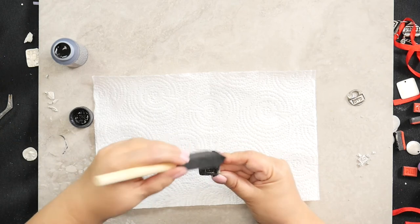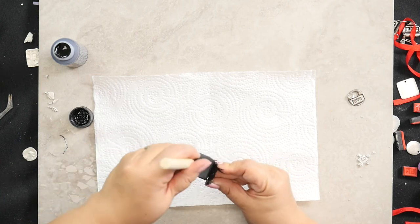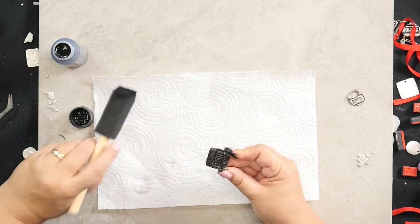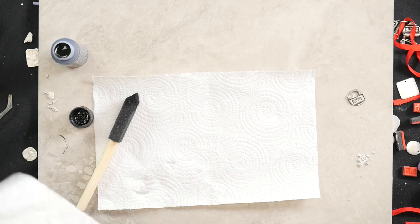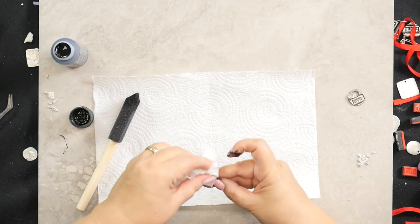You can use any color. I found that black works best because it really gets into all of those little grooves. Then you can take a rag or another towel and wipe away the excess.